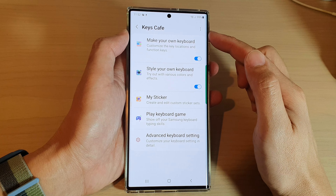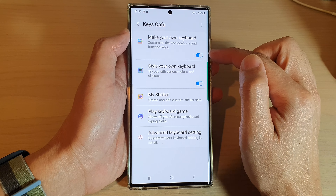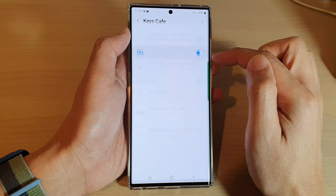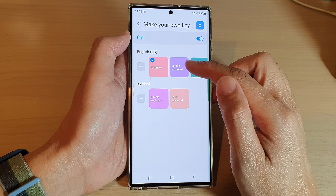If you go in here and turn on 'Make your own keyboard' by tapping on the switch, that will allow you to customize your own keyboard. This is where we're going to make the customization.